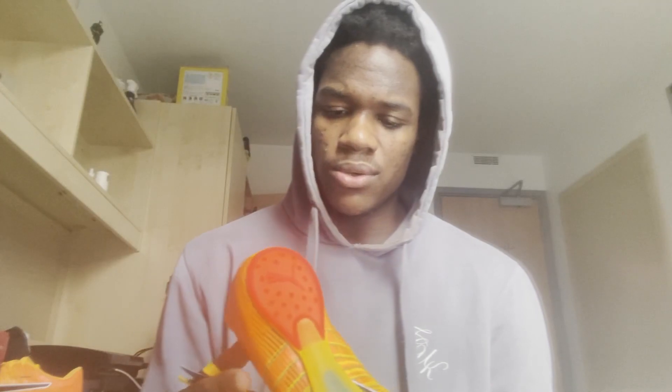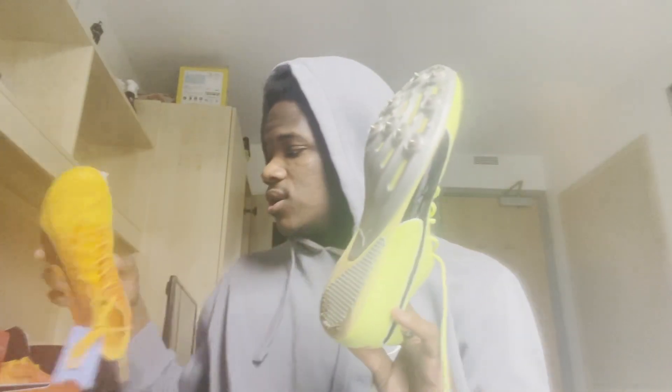The only problem is if I want to compete indoors I can't, because these spikes aren't Christmas tree spikes and the pins are non-removable. That's why me and my old shoe are not done — those spikes are removable, so I can compete indoors in them. When I get to outdoors and it's time to show up, these spikes will be on my feet. I might train in these for a while just to feel them out.